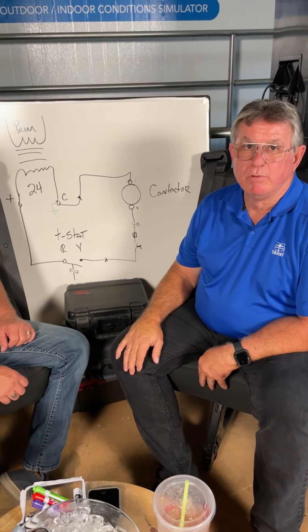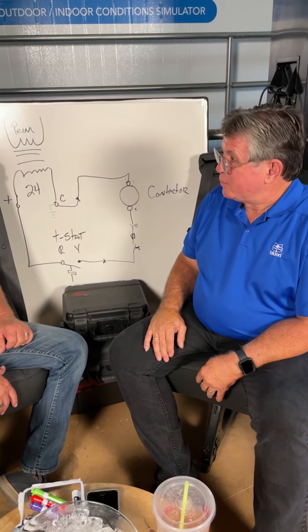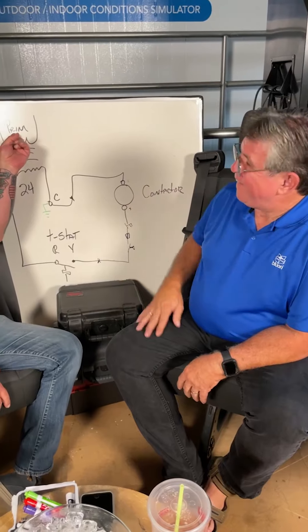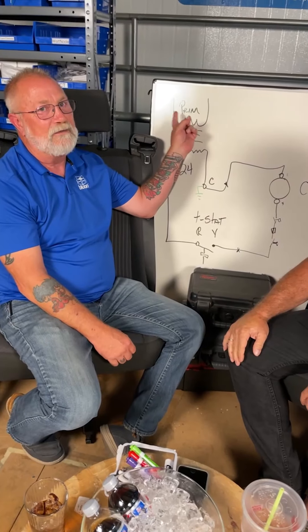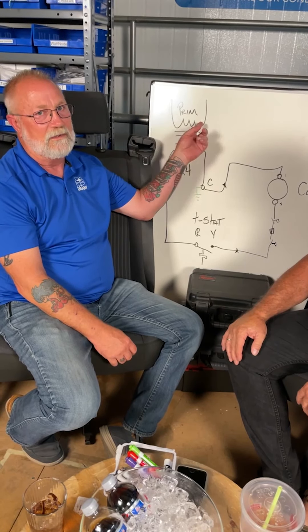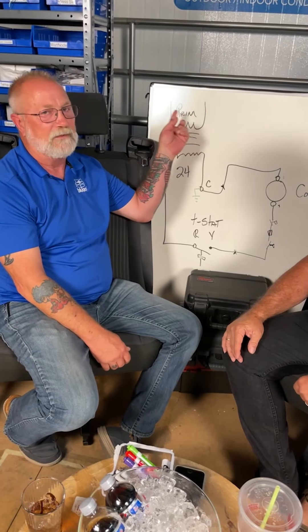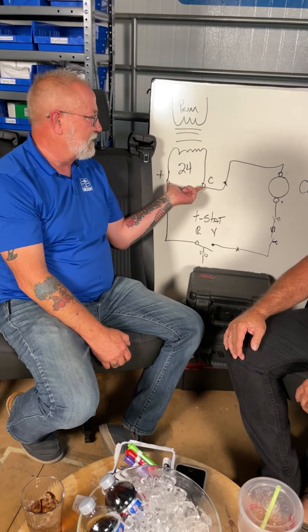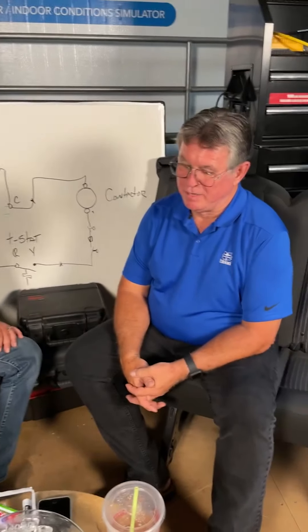I like to start by reading across the transformer to confirm I've got 24 volts. If I don't have 24 volts, I go to the primary side to check for primary voltage — either 120, 230, or 460 volts on larger equipment. Always know what you're working with. If you don't have voltage at the transformer, check the primary and make sure it has power.